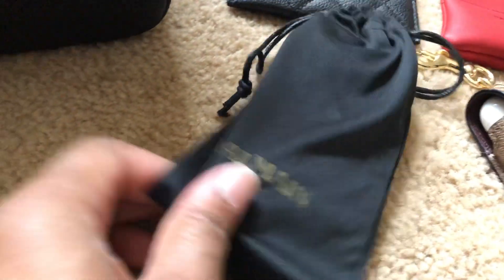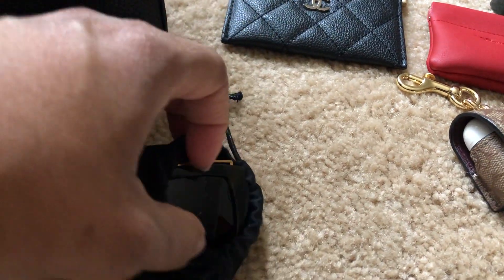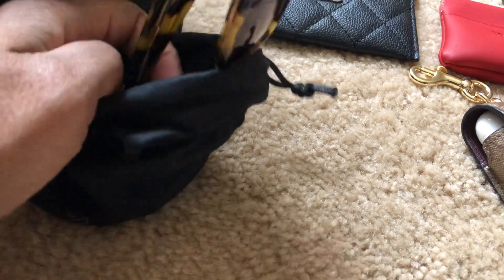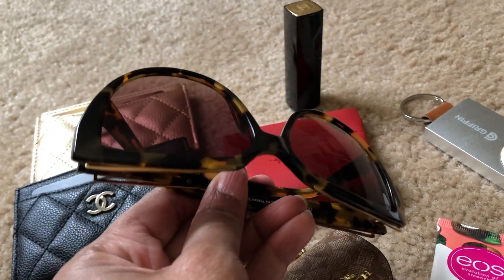In the second compartment I have my Balmain sunglasses, and these are the cat eye frame, as you can see.